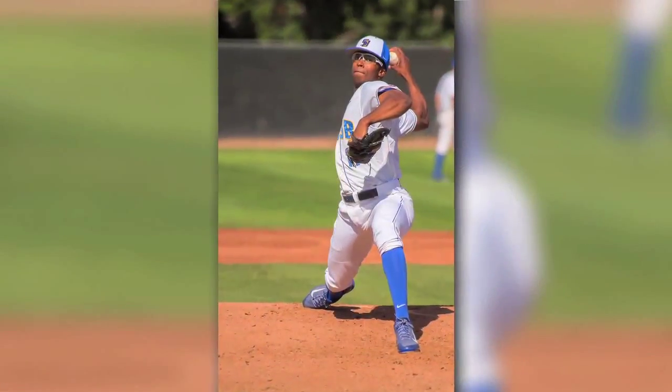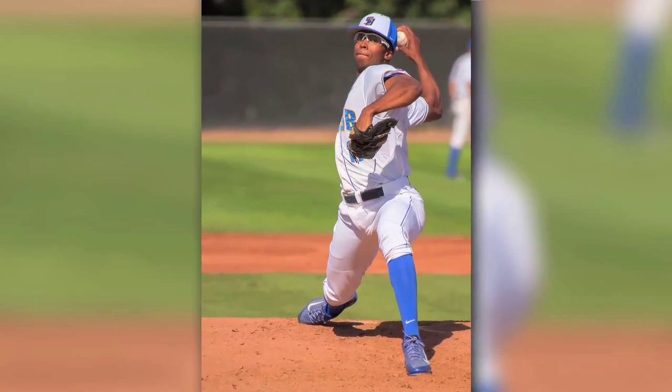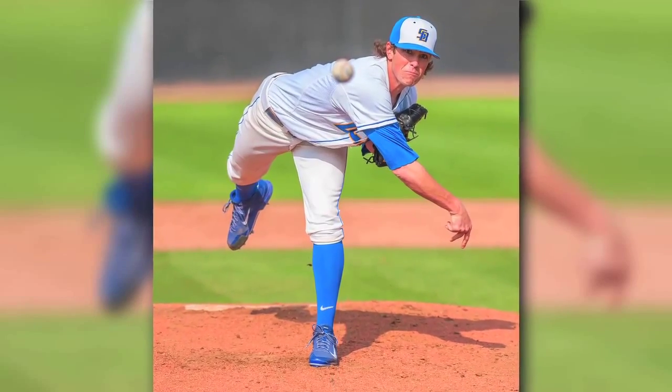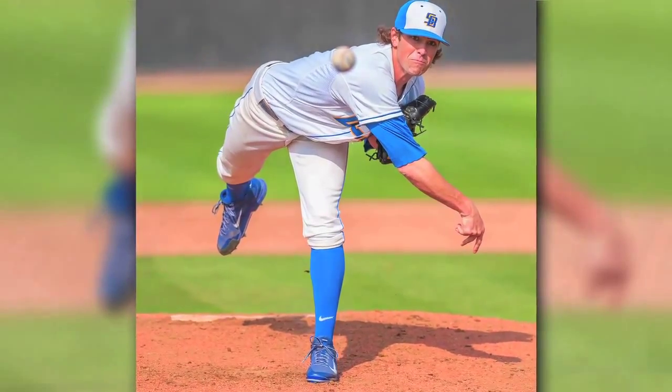My dad suggested that I go out and play for a season and just see if I like it. And I liked it and I just kept playing ever since. Well, my parents, ever since an early age, they encouraged me to get into as many activities as possible. And then I started playing baseball from the start and I just fell in love with it and kept going with it.